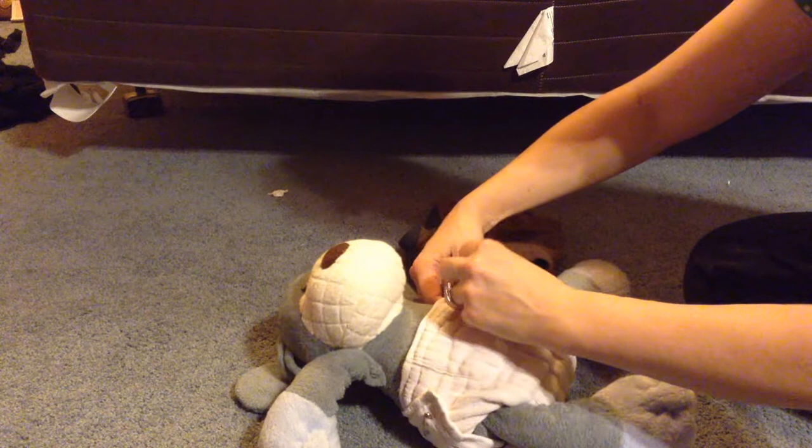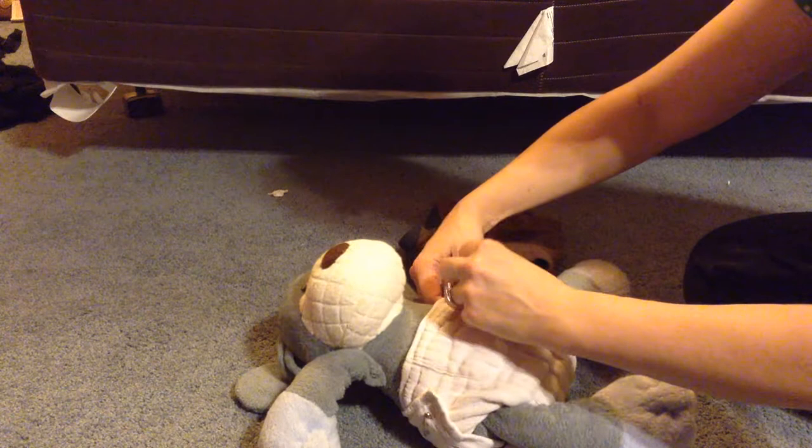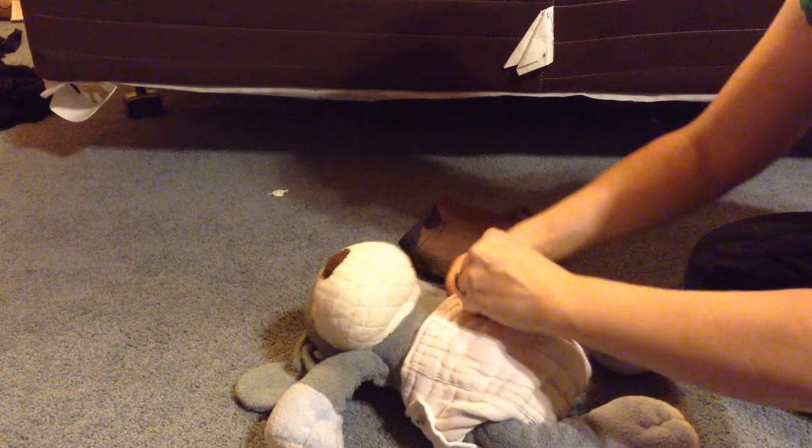Just repeat it on the other side — overlap and pin. You can use your fingers to protect the baby from getting poked. Hopefully that doesn't mean that you get poked as well.